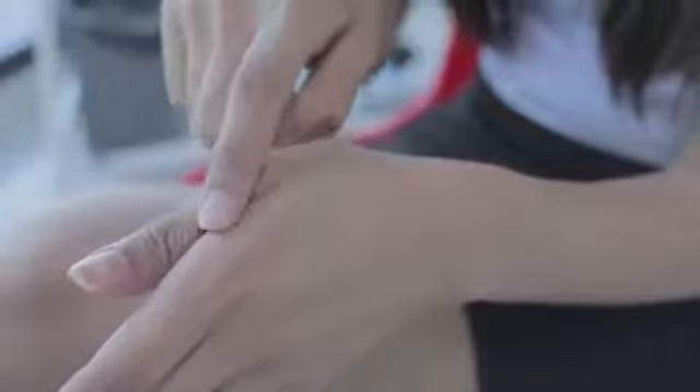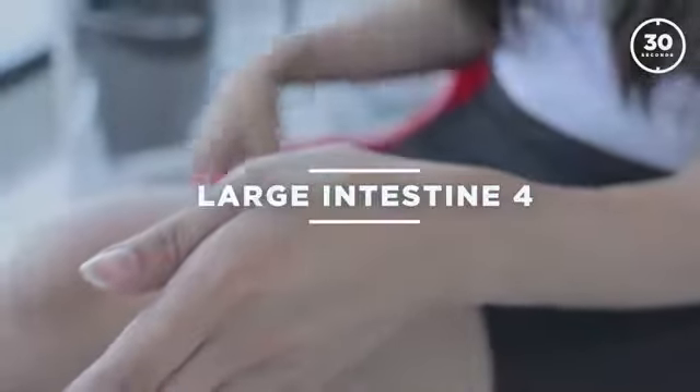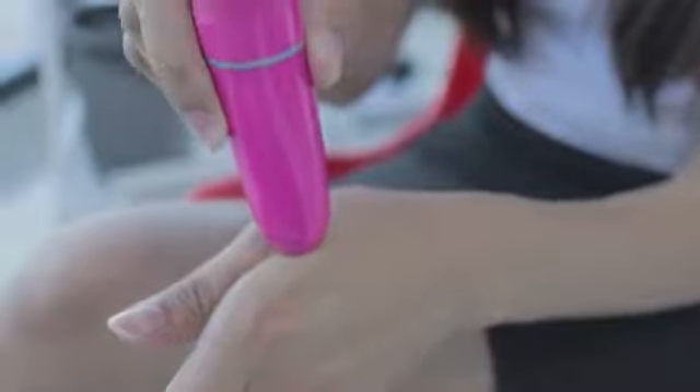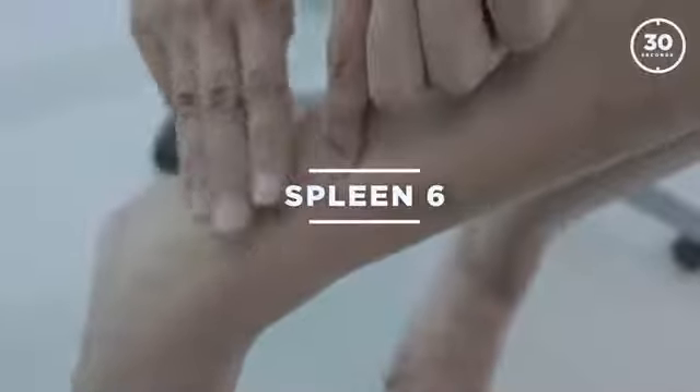Then go back to the hand point — fold your finger and where you can see the line, that's the point. Moving down to the left leg, place three finger breadths above the ankle and you can feel the point there. That's spleen six.